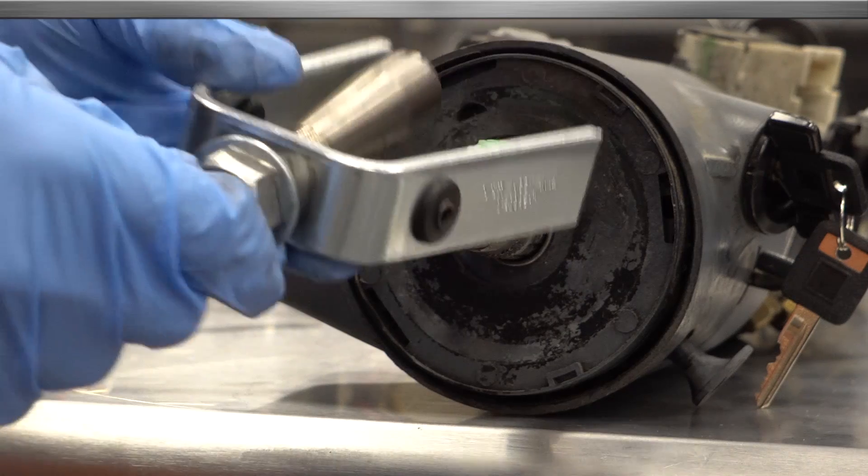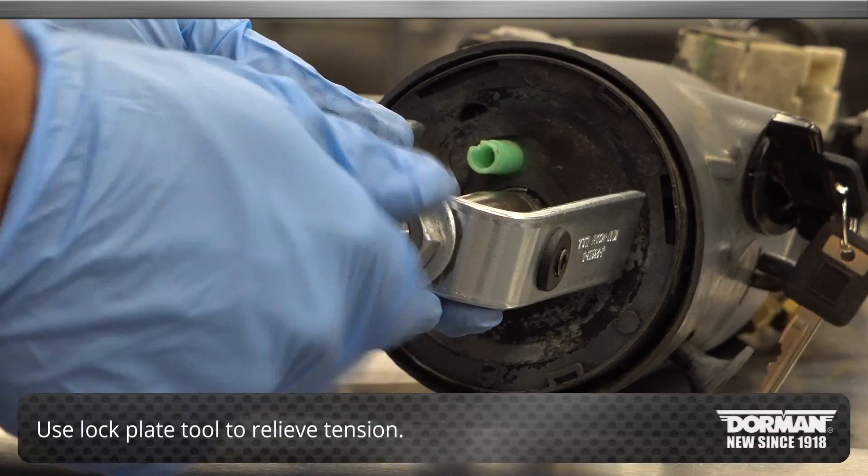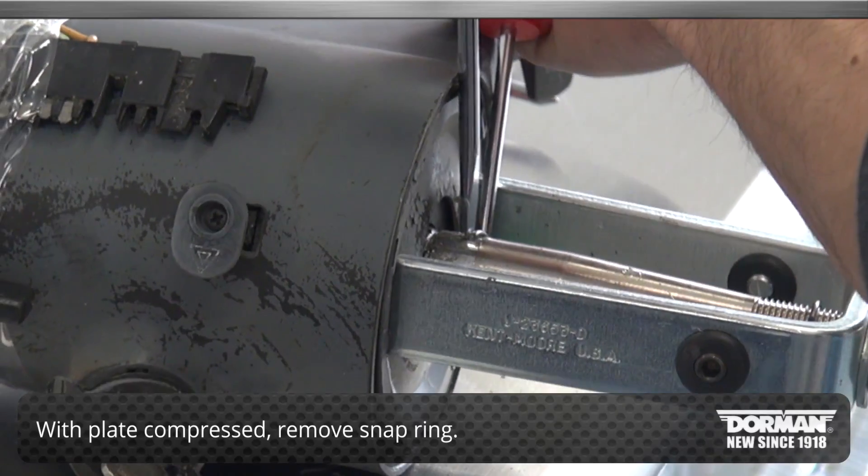Next, remove the wheel locking plates by using the lock plate tool to relieve tension. With the plate compressed, remove the snap ring.